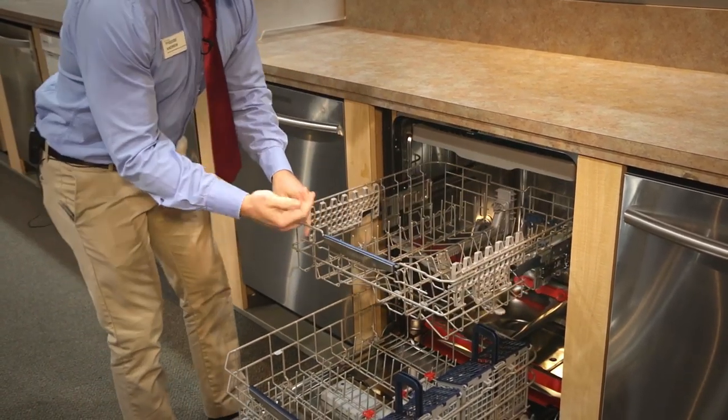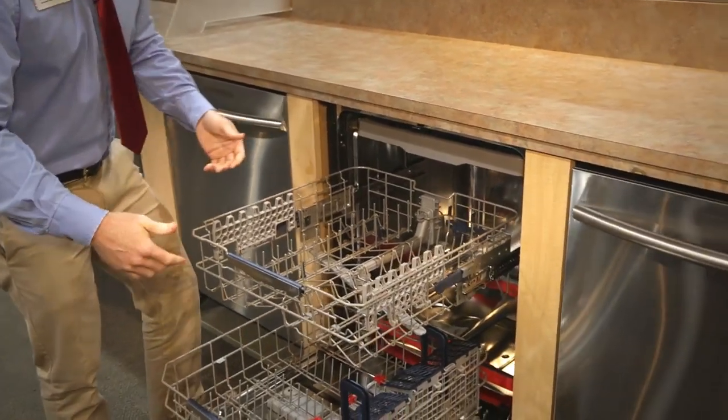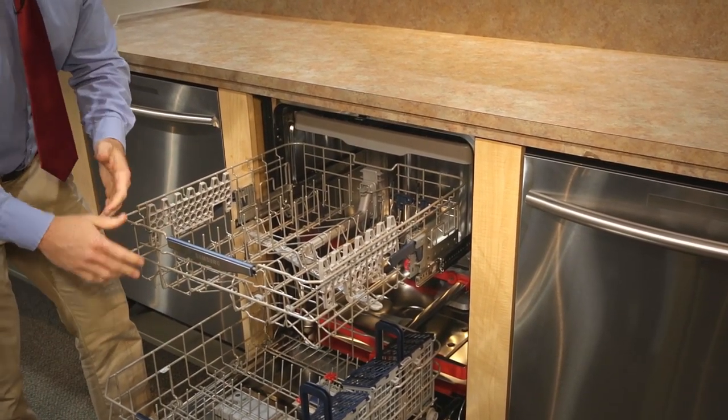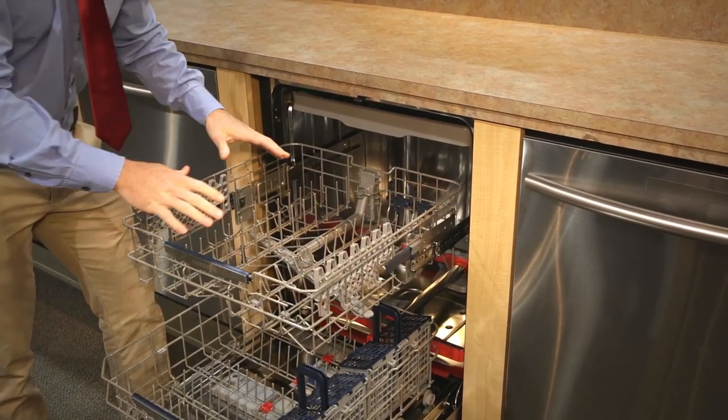As far as the racks go, they are nylon coated so they won't chip, break, or rust on you — long-lasting racks. These racks are adjustable so you can pull them up to get more space on the bottom to allow for larger pots or pans, or you can lower them down for larger cups.